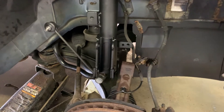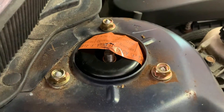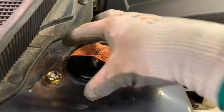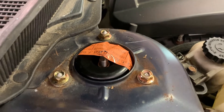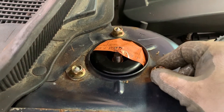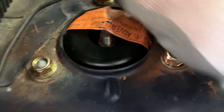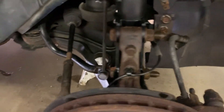The old strut assembly is out and the new one is partially in, but I wanted to stop to show you this — the mistake I made on the other side. I only put one nut on just to hold it in place and didn't put the other two in. When I got the whole bottom tightened up, the assembly turned and the holes wouldn't line up, so I had to take it all apart and twist it back around. These are just barely on there — just enough to hold it in place while I put the knuckle back in.